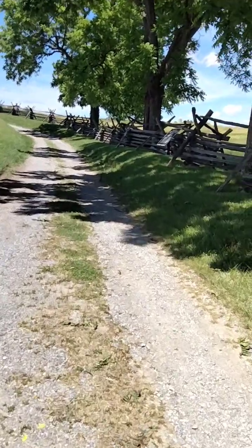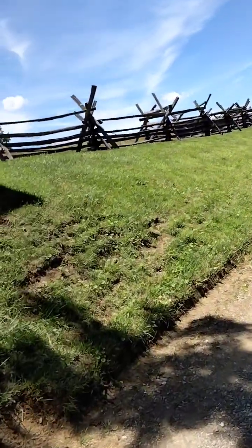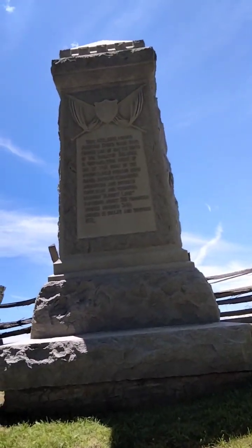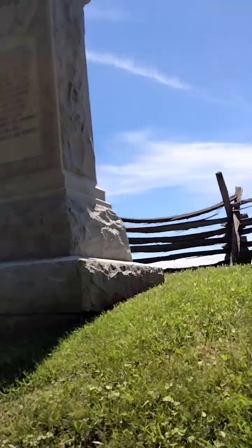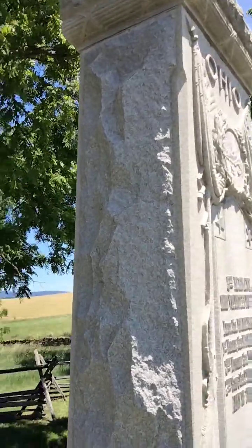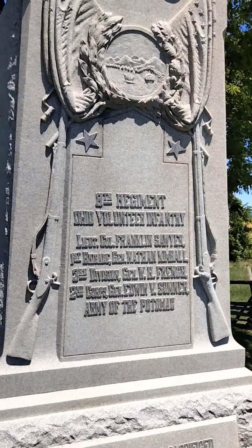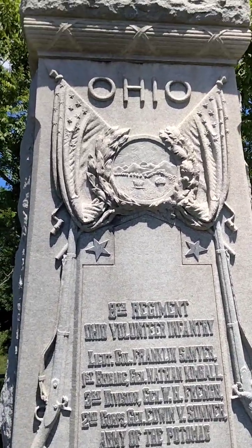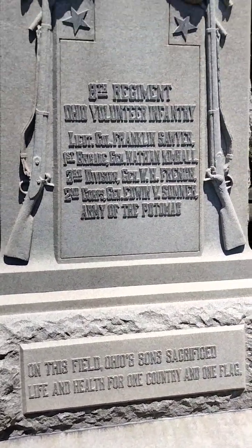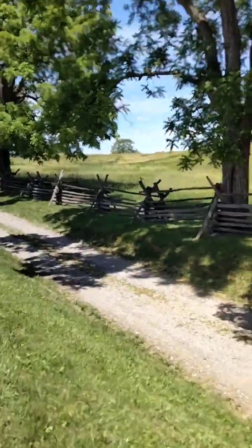There's another path up there to another monument. Here we have another monument for you guys — let's see what this monument is here. This is the 8th Regiment Ohio Voluntary Regiment. Let me give you a little view of this here.